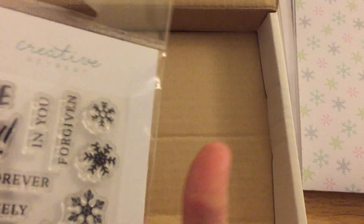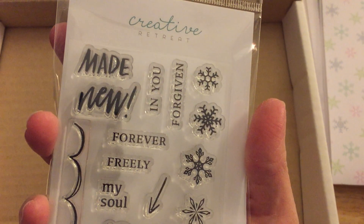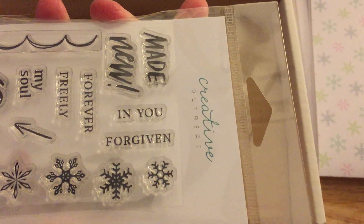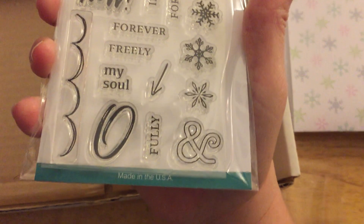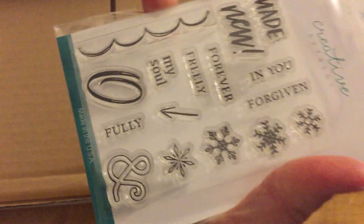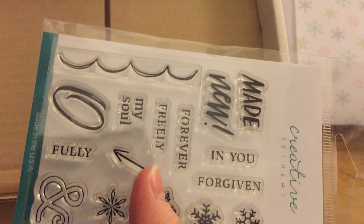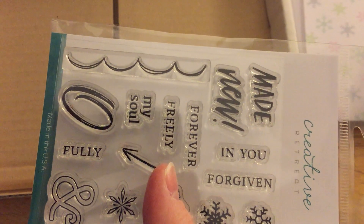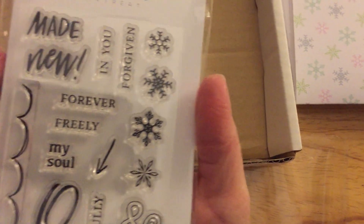My favorite part about this whole kit is the snowflakes — look at that detail! These say 'made new,' 'in you,' 'forgiven,' 'forever,' 'freely,' 'my soul,' 'fully,' there's an ampersand, an arrow, and also what I thought was a circle but is actually an O like 'oh my soul.' There are also little squiggly lines you can use for waves, scallops, or clouds — so many uses for these stamps.